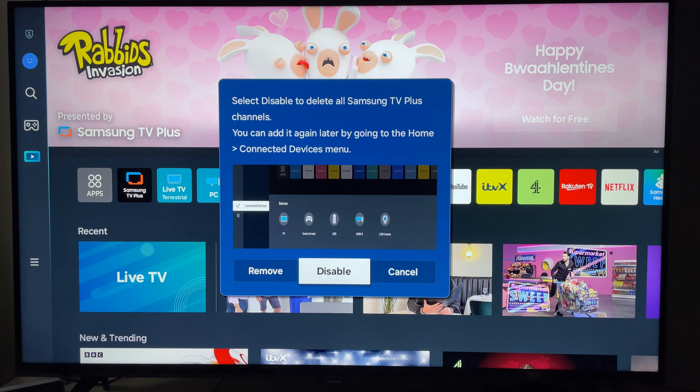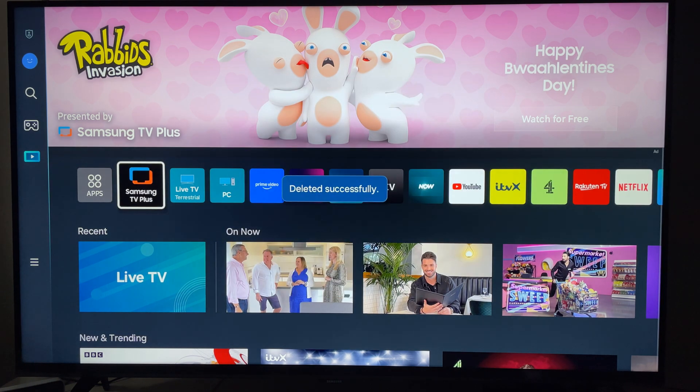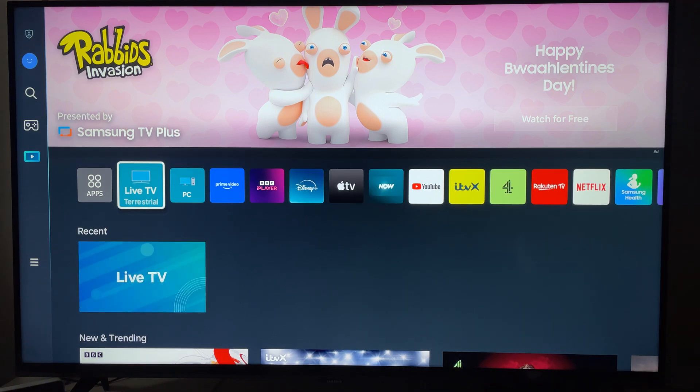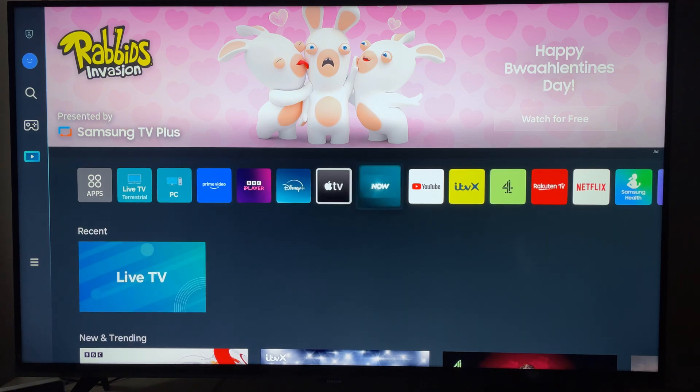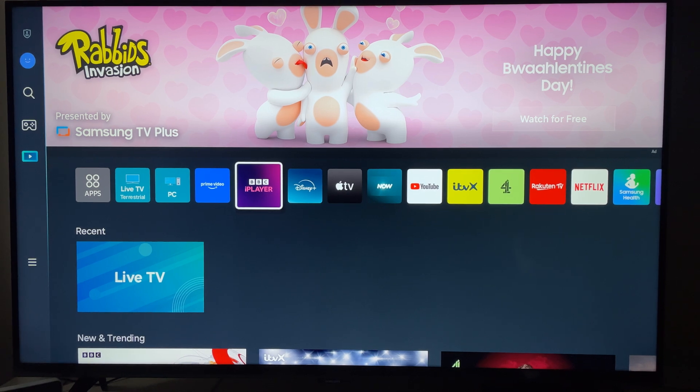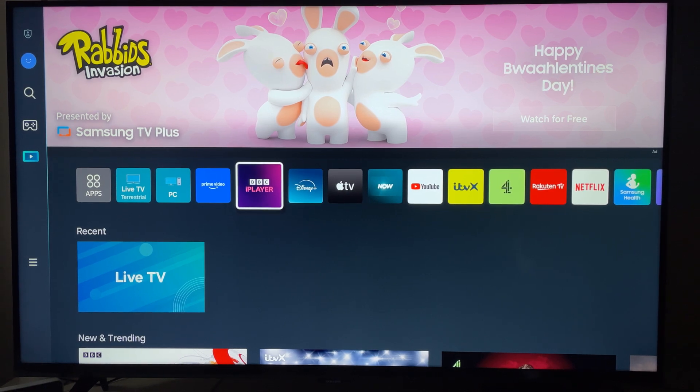What you want to do is press Disable, and then as we can see it'll delete it successfully and it'll be removed from the apps. So hopefully that helps you out — how to remove and disable Samsung TV Plus on your Samsung Smart TV successfully.